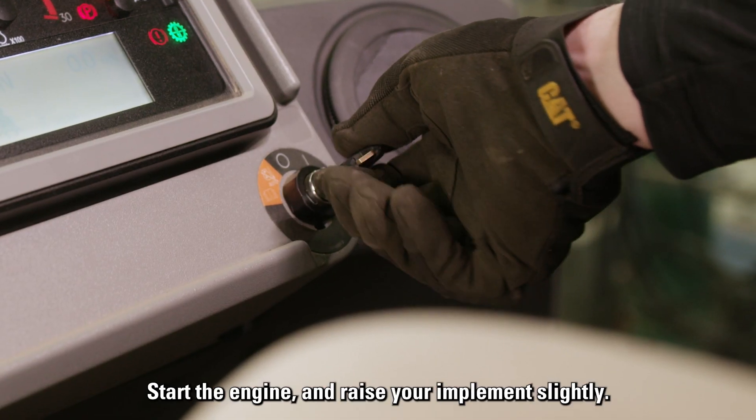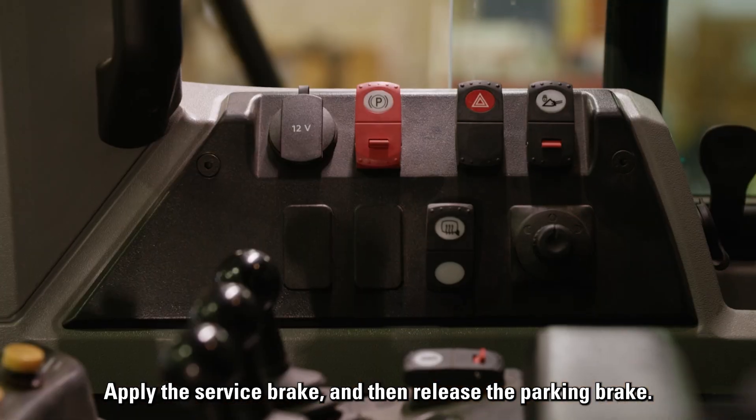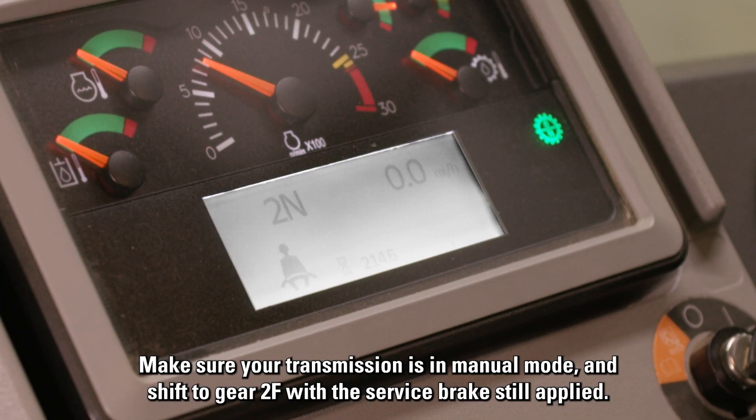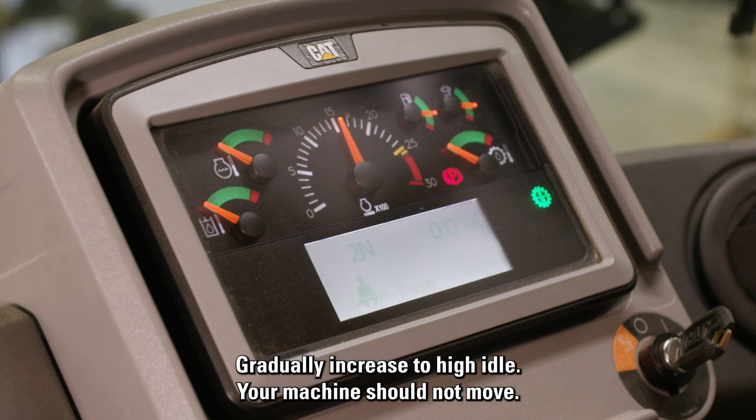Start the engine and raise your implement slightly. Apply the service brake and then release the parking brake. Make sure your transmission is in manual mode and shift to gear 2F with the service brake still applied. Gradually increase to high idle. Your machine should not move.